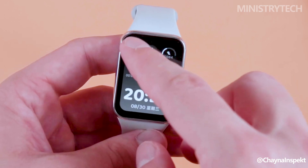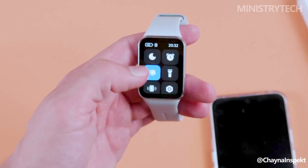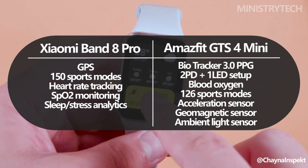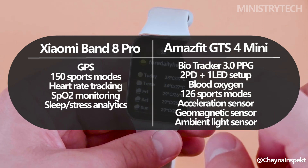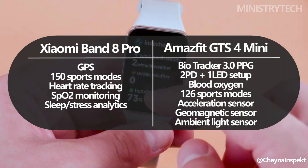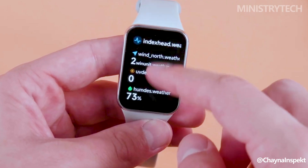The Xiaomi Smartband 8 Pro has a ton of features. Some of its key features include integrated GPS, a selection of over 150 sports modes, the ability to replay activity on a map, and warm-up or stretching guidance. Heart rate tracking, SpO2 monitoring, and sleep and stress analytics are additional features of the Smartband 8 Pro.